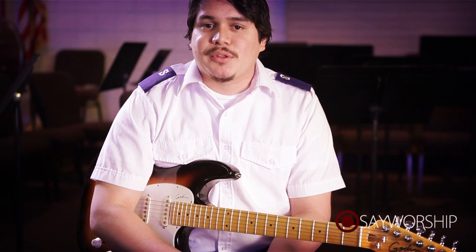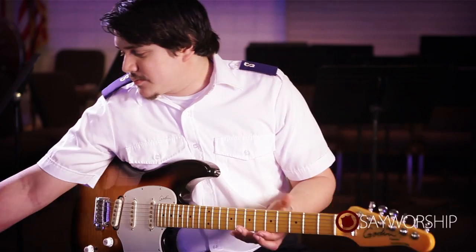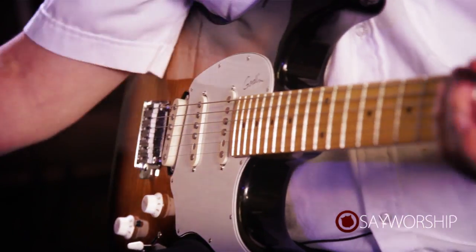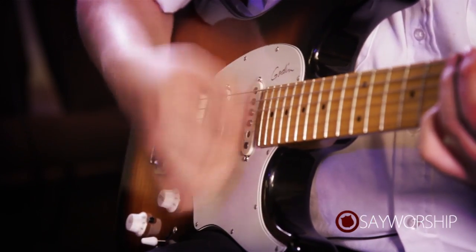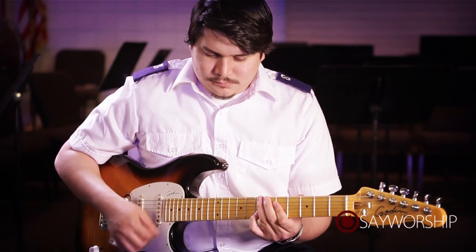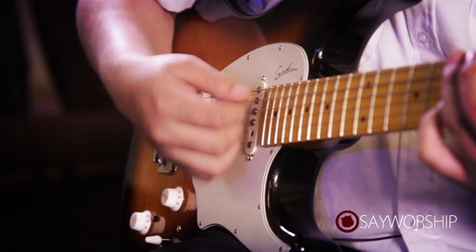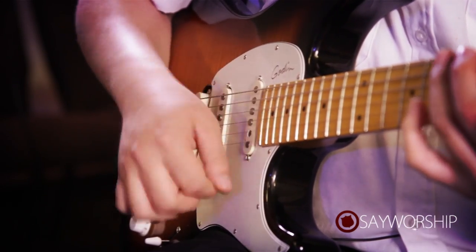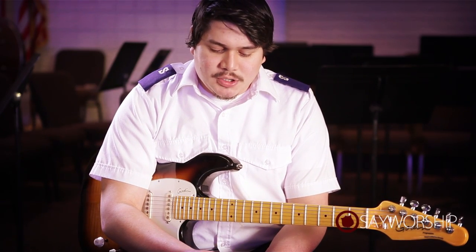Generally, I like to push a little further than that so that I know I'm going to be really comfortable when I get it to the speed it needs to be. So I'm going to move it up to about 110 — I feel comfortable there. So I'm going to move it on up to my target speed, which is 130.